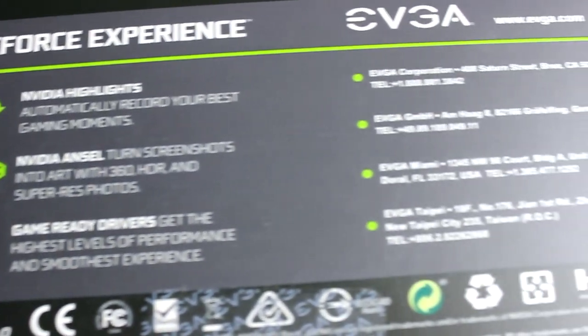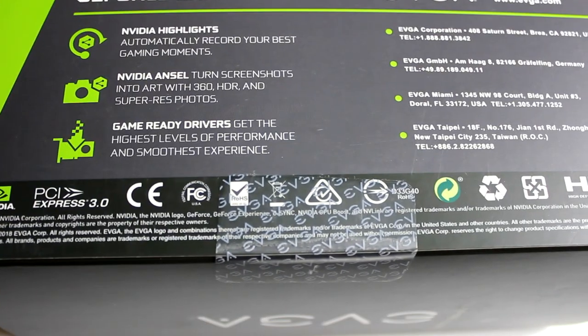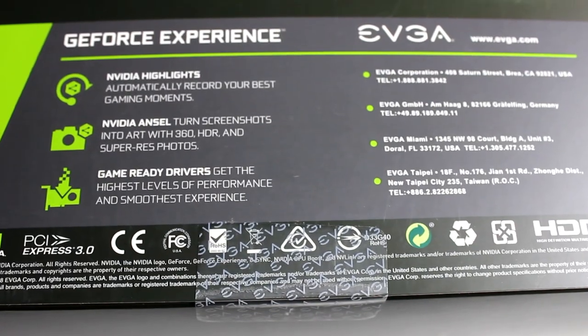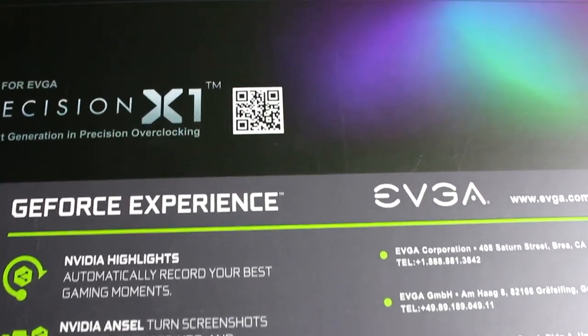Additional features include NVIDIA Adaptive Shading, NVIDIA GeForce Experience, Arsenal, Highlights, G-Sync, GPU Boost, and NV-Link — which is basically their SLI technology.